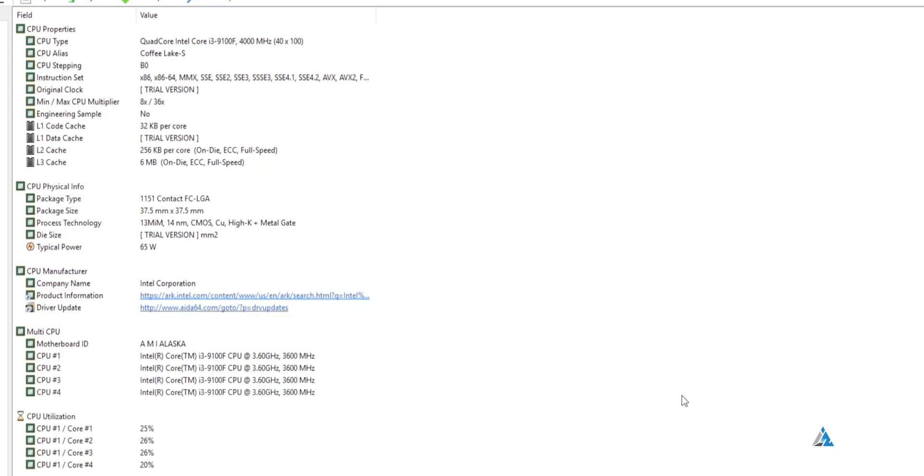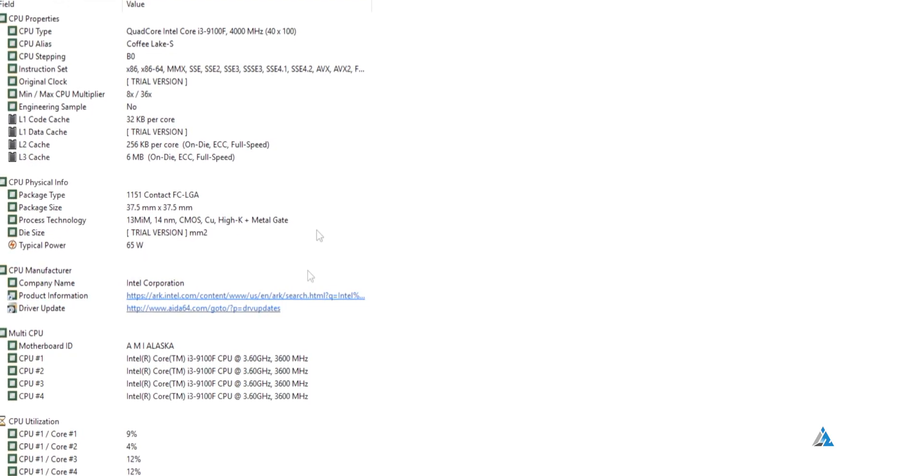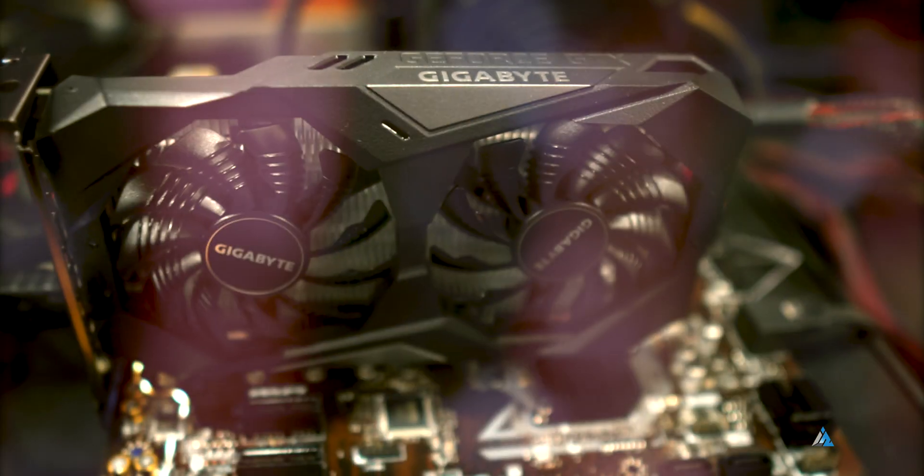It has a better boost clock than the Ryzen 3 2200G, going all the way up to 4.2GHz. Gaming performance was good enough. It's an okay budget CPU. If you're going for an AMD-based build, that would be better for long-term upgradability, but right now this is a good budget option. The benchmark scores and performance are all there for you to see.